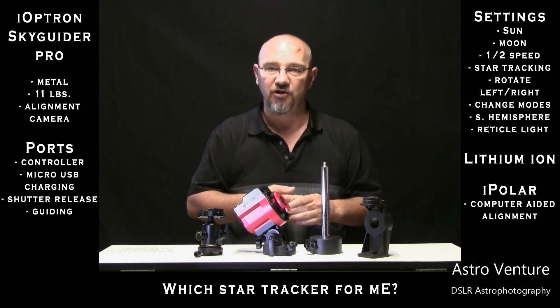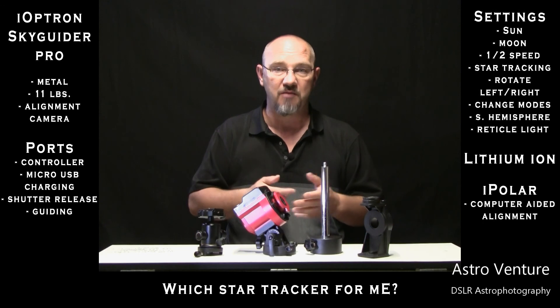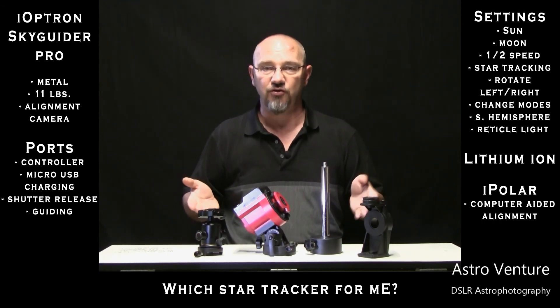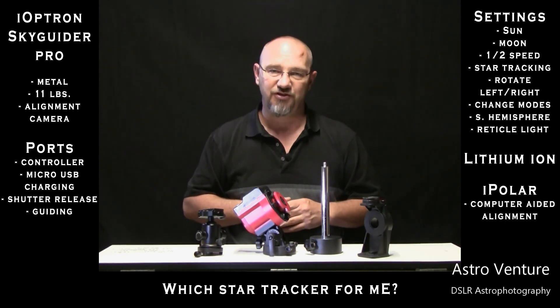Please consider it when you're making your purchase. Do not discount the Star Adventurer — it's also a great model. But these were the points that drove me to the Skyguider Pro. Until next time, I wish you clear skies.